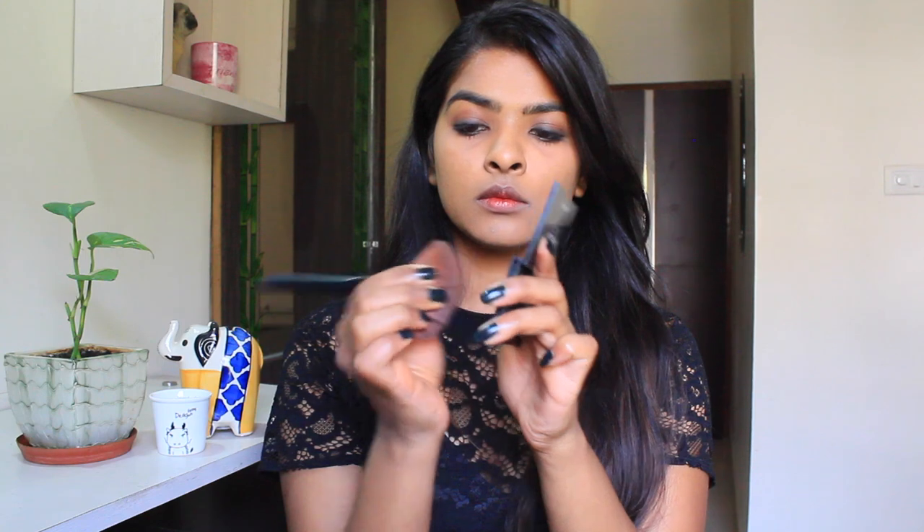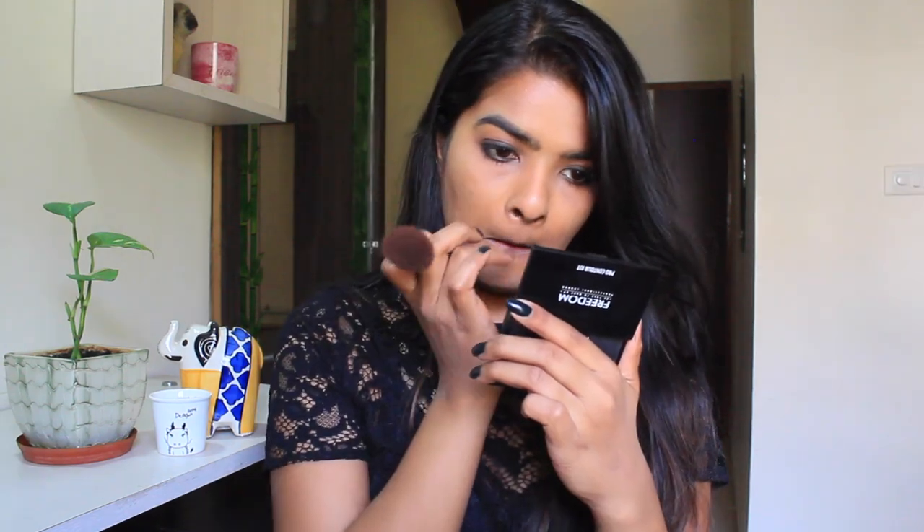I'm going to be contouring my face today — just flattening up my brush and contouring. I've also contoured my nose just a little bit. For blush, I've used the Oriflame blush — I don't remember the name, but you can check the info box. I'm applying it with a smile-and-apply technique.